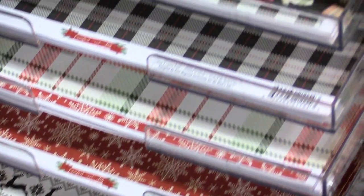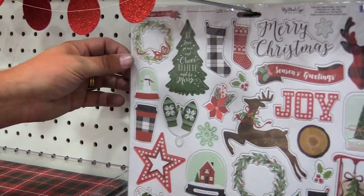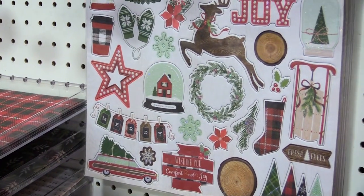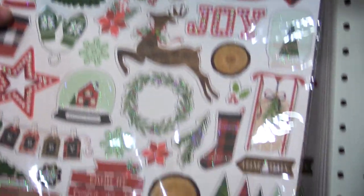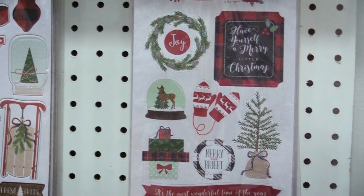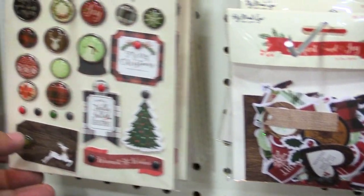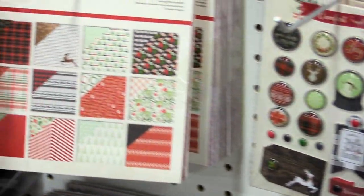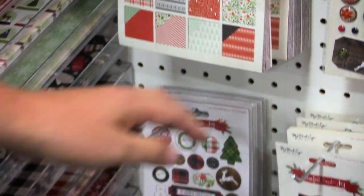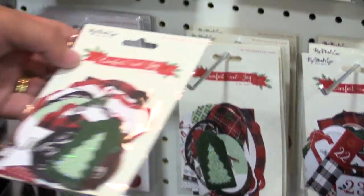As we scroll over to the embellishments, again you'll see all the traditional My Mind's Eye favorite pieces. We've got the 12x12 chipboard, and I love this little wood slab here. We've got the 6x12 sticker sheet, and in this one we've got the mixed bag. We've got the 21 brads and the 6x6 paper pad for all the card makers or mini books. Chipboard buttons, and because it's Christmas we threw in some tags.